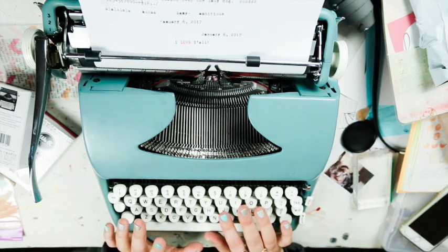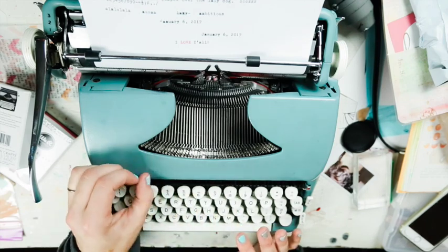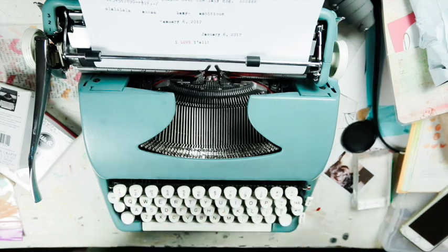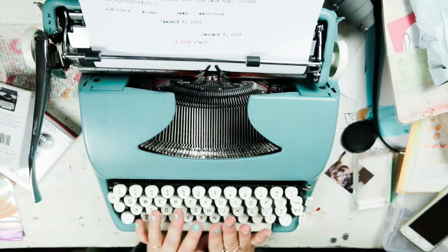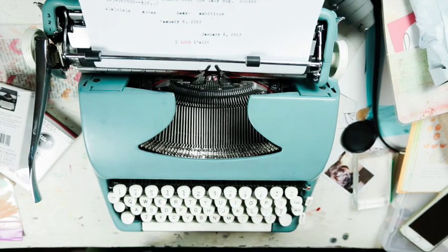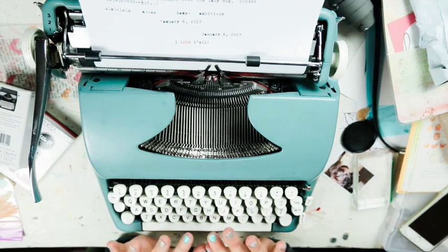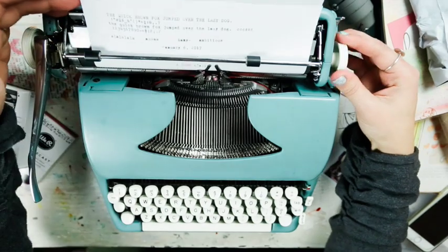The typewriter guy here in town told me you're risking a lot by having it shipped. I got insurance on it too. He told me just for a cleaning, a good oiling, and cleaning all the insides, it's about $65 to get it tuned up. I really want to give him my business - he was so helpful and sweet.